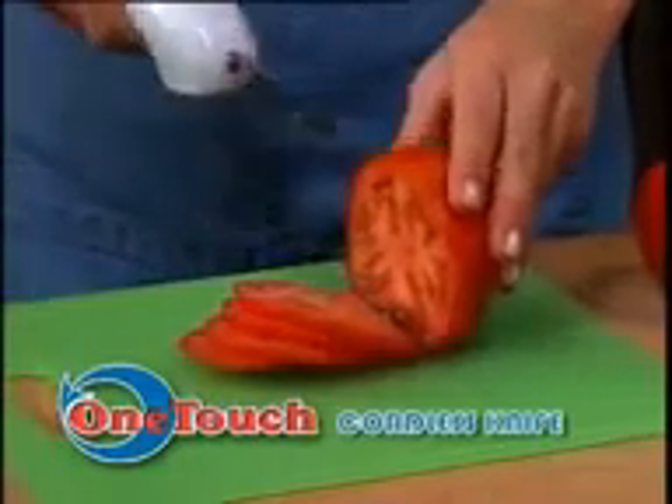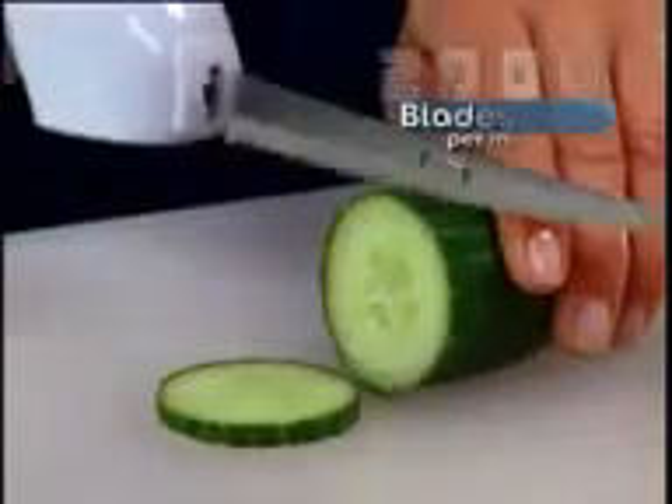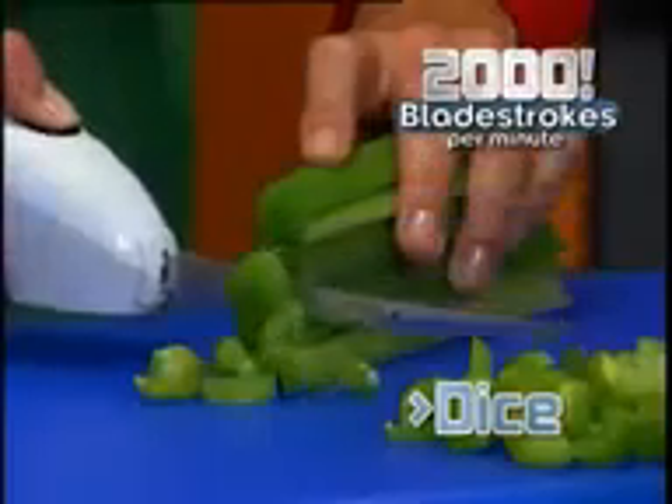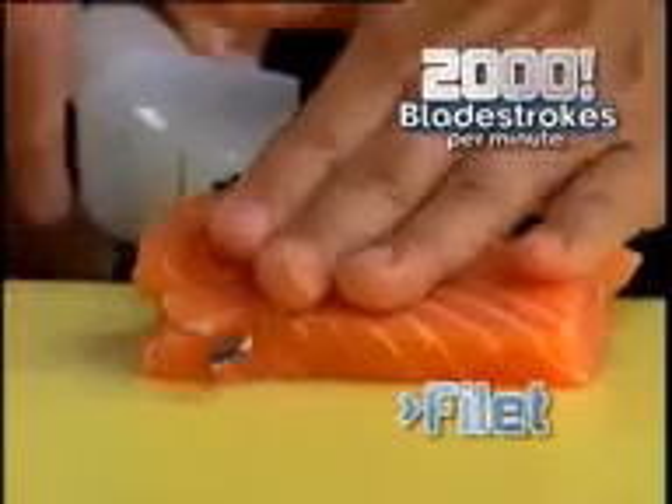What you need is the One-Touch Cordless Knife, the turbocharged kitchen tool with over 2,000 blade strokes per minute to perfectly slice, dice, chop, cut, cube, and fillet in seconds.